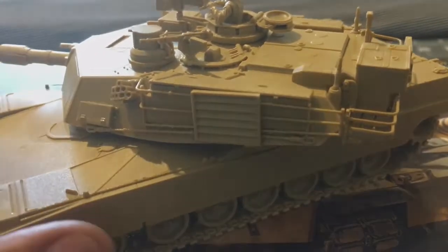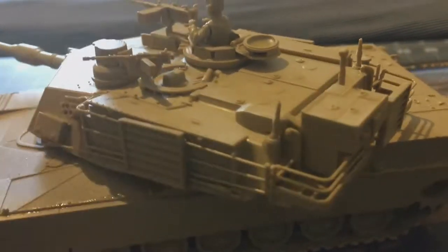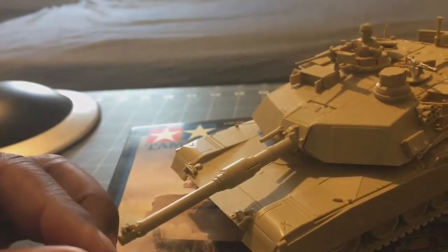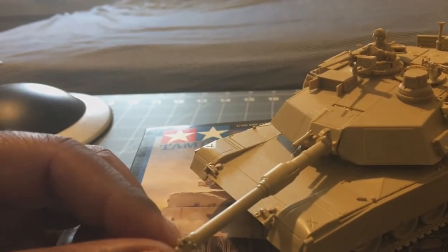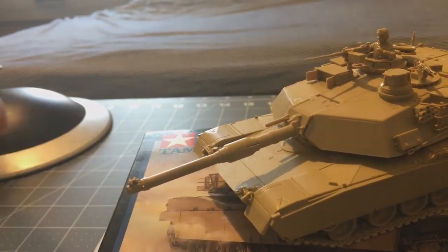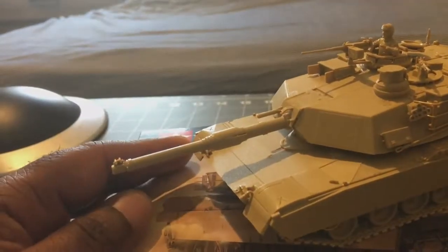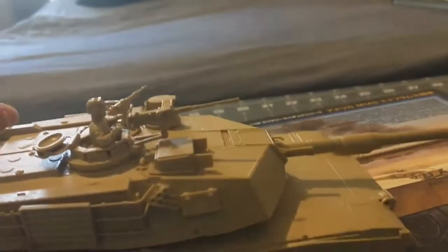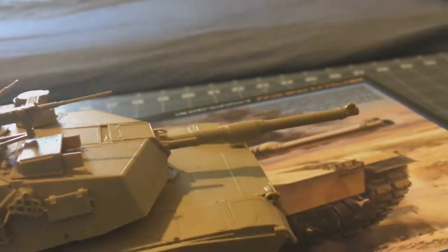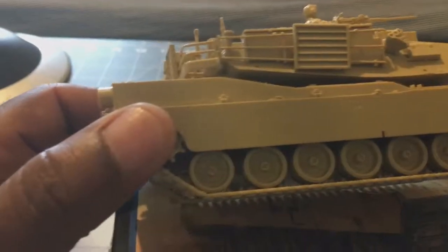You have your smoke discharge canisters, the cage, and a lot of other modern items on the tank, which I liked. The turret is supposed to elevate a bit, but I had trouble putting it on after building it — you have to line up the slot with the gun. I ended up re-gluing it and accidentally glued it shut, so mine won't elevate.